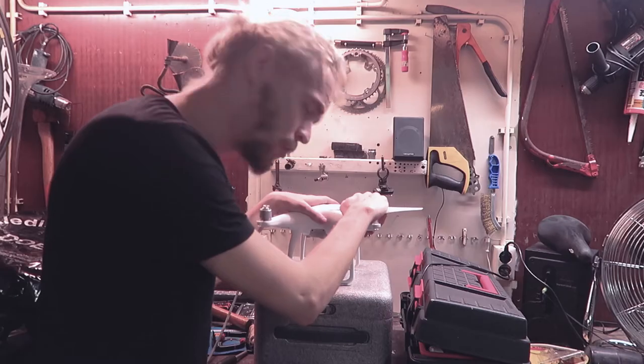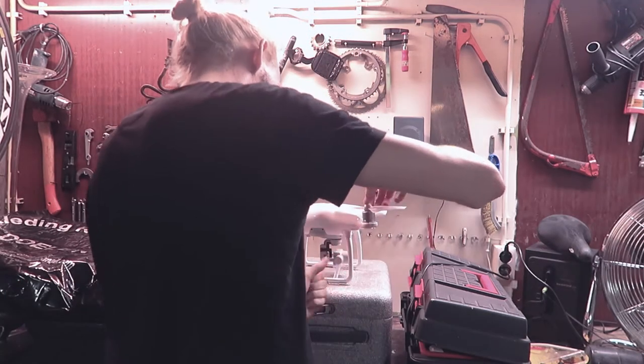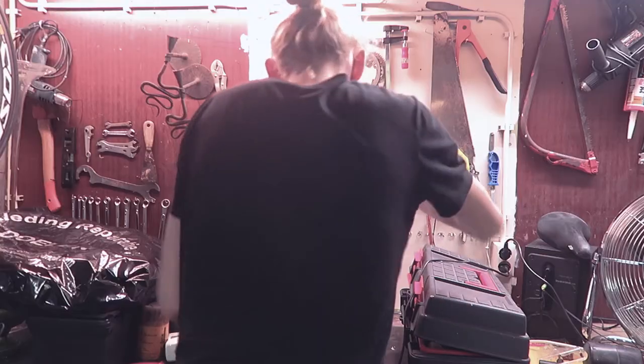Now it's barely touching. So I figure if I do a little more we should be fine actually. Here, let's open the mist then. Look at it.